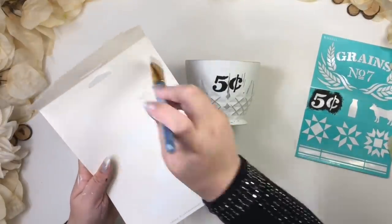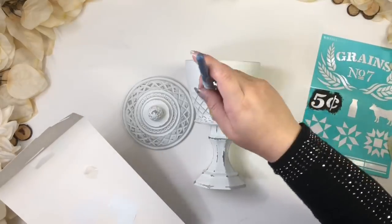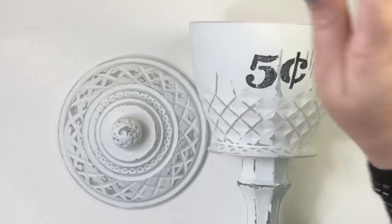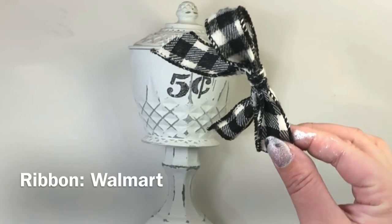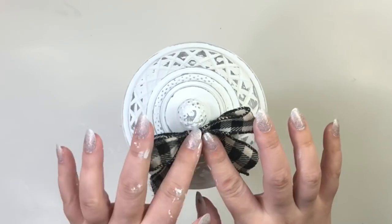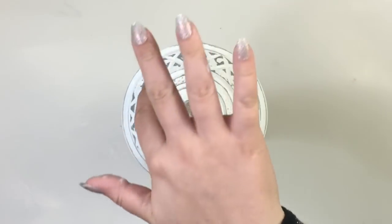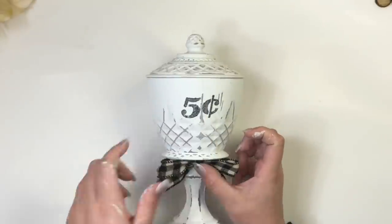Since I want this piece to look very vintage and old, I decided to dry brush some white paint on top — dry brushing means you have almost no paint on your brush. I made a super cute and simple bow using some leftover ribbon from Walmart. I wanted to glue it on the top, but the details are so pretty that I decided to glue it in between both pieces.